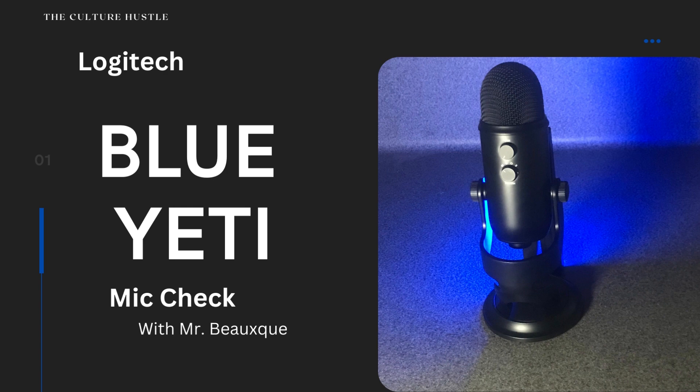Today we got a Blue Yeti mic review. This is the second one I've done. I'm definitely impressed. I got a little advice from the last video from the community, because that's what this is all about. And I was told that I need to go ahead and present it myself with my voice. So that's what we're gonna do today.